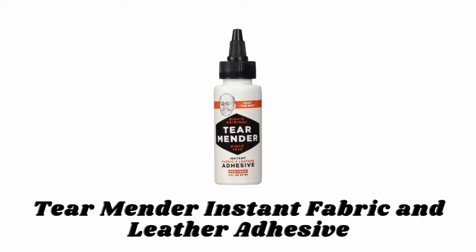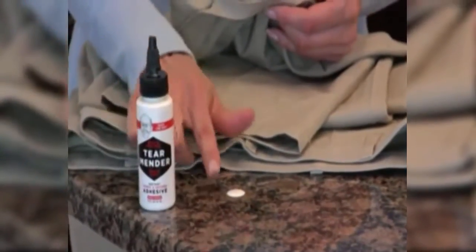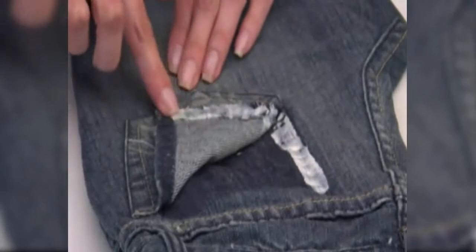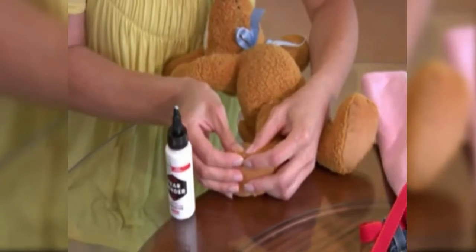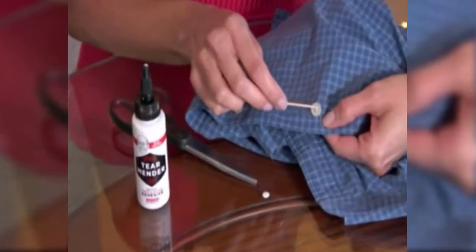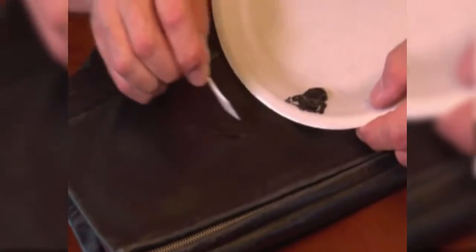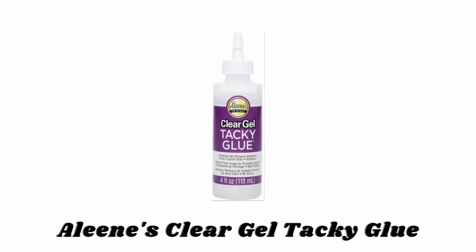Number two: Tear Mender Instant Fabric and Leather Adhesive. Tear Mender seeps into the tiny crevices in fabric, creating a permanent bond within minutes — wearable within three minutes and washable within 15 minutes. Its bond is waterproof and UV resistant, making it durable and long-lasting. Its non-toxic formula is made with natural latex and requires no heat, ironing, or solvents to cure. It is ideally suited for repairs on clothing, leather, upholstery, home decor, sport gear, and more.